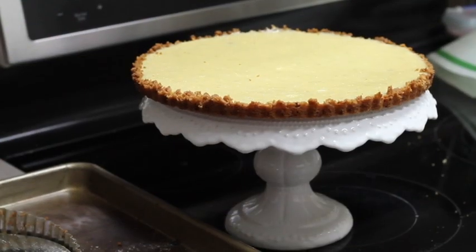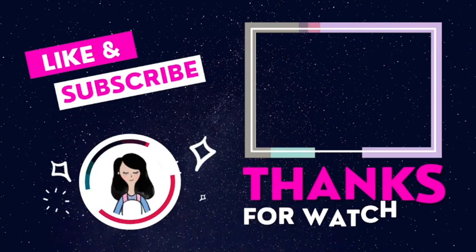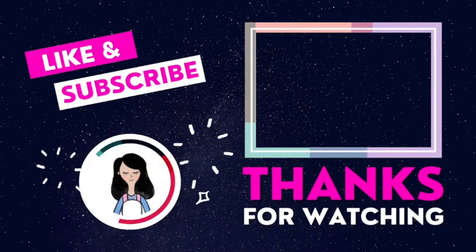Thank you so much for coming to my channel today. If you liked this video, please don't forget to give it a thumbs up, share it with your friends, and if you're new, don't forget to subscribe. See you next time, bye bye!